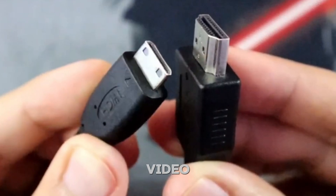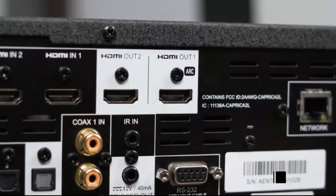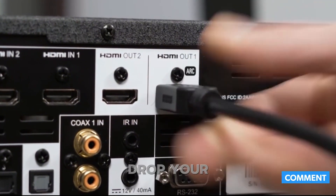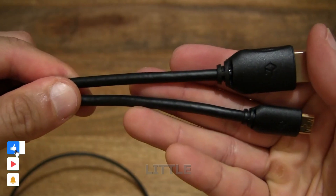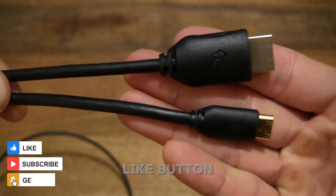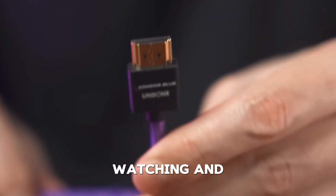And that's a wrap for today's video. I hope this helped clear up the confusion around all those different HDMI connectors. Still not sure which one you need? No worries — drop your question in the comments and I'll help you figure it out. If this video made your cable chaos a little easier to manage, go ahead and hit that like button, subscribe, and stick around for more easy tech tips. Thanks for watching and I'll see you in the next one.